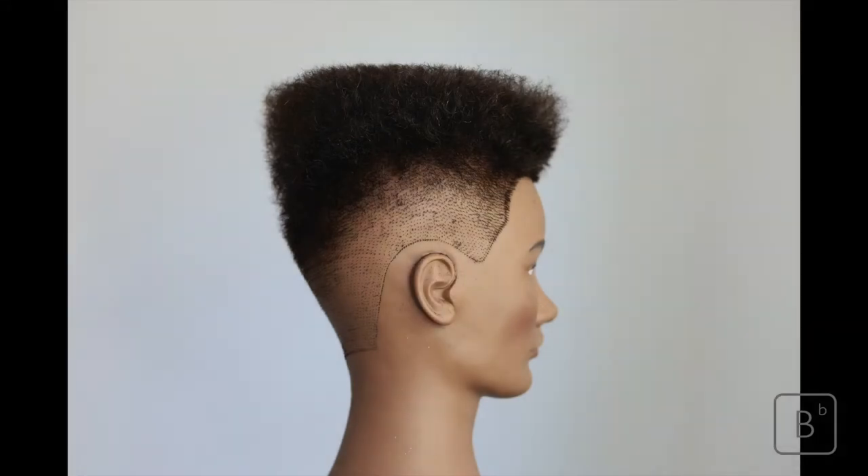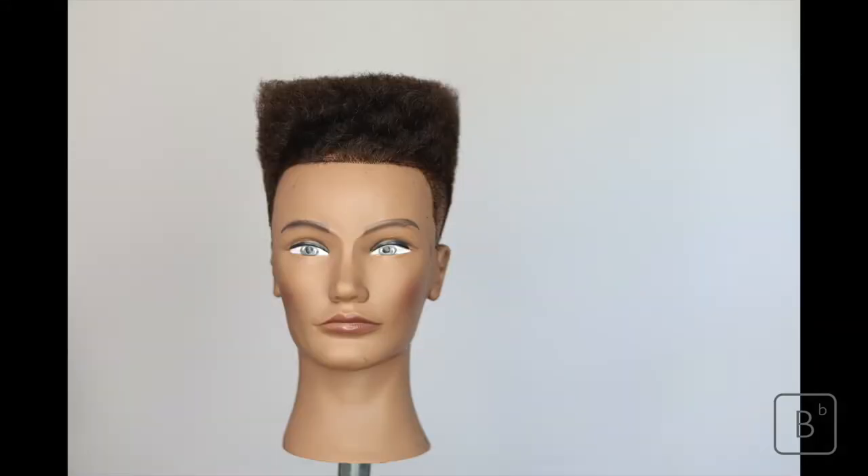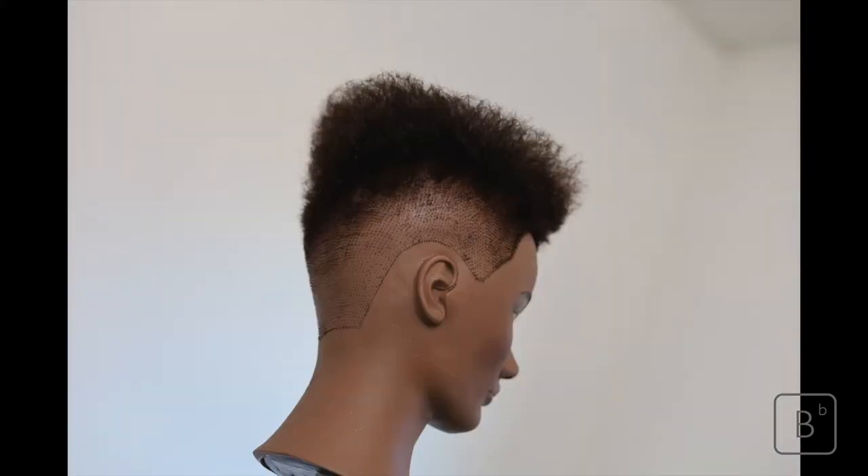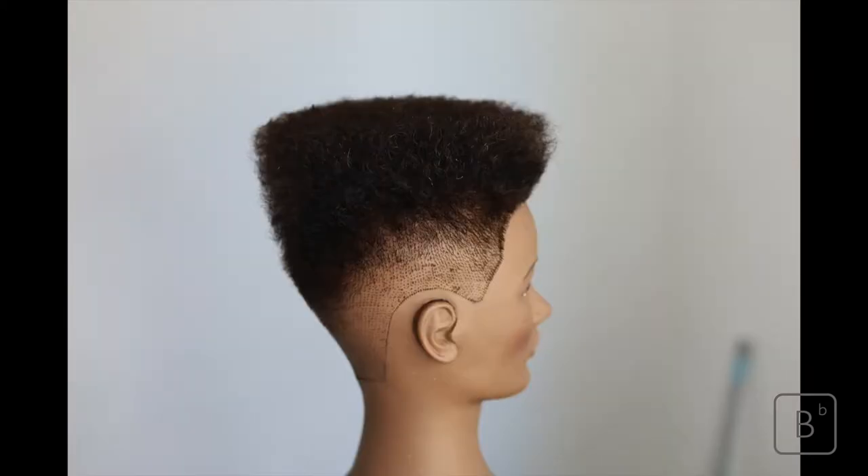Hello and welcome to this BB Education cutting tutorial. In today's tutorial, we're going to work with a classic flat top shape, applying this shape onto high textured hair — hair that has a tight spiral and has been dressed out and worked into the shape.